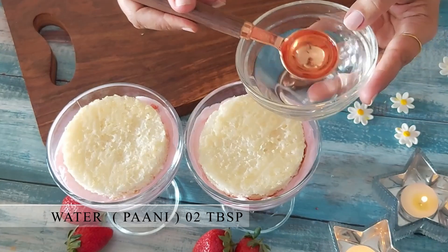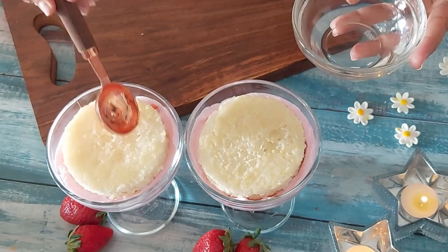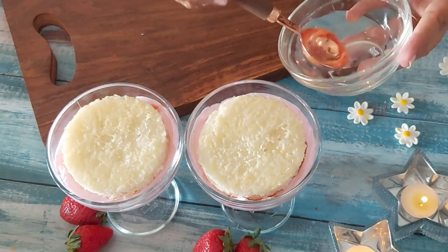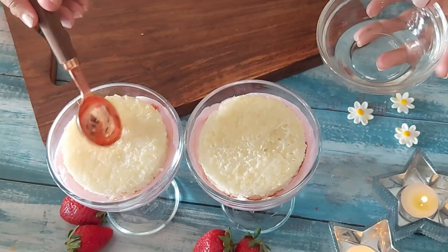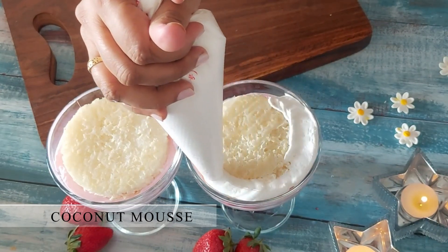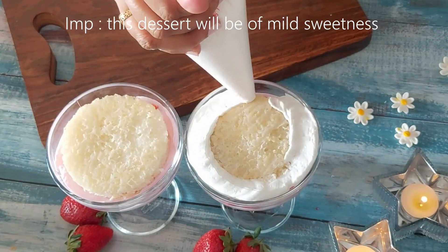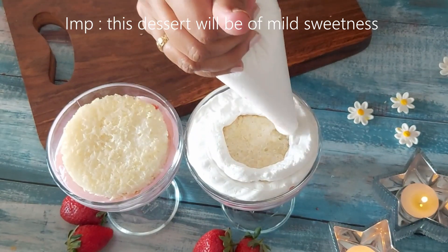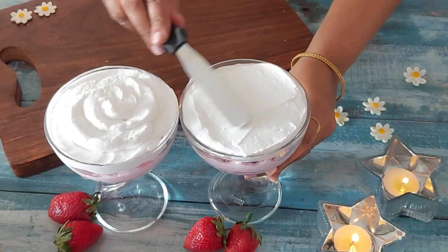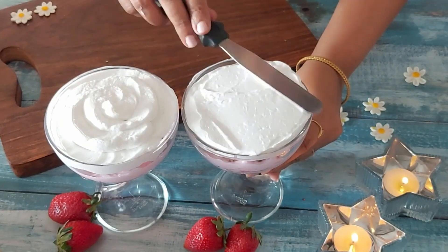Place the cake and moisten it with plain water. I'm using a tablespoon to show you how much water you need to add if you're using a sponge cake — 2 tablespoons is enough for each slice. Now top it up with the coconut mousse. This dessert is a must try and is also very easy to make. The flowers you see on the side are made from fondant and in my pineapple cake video I had shown how to make them. The link you can see in the description box below.